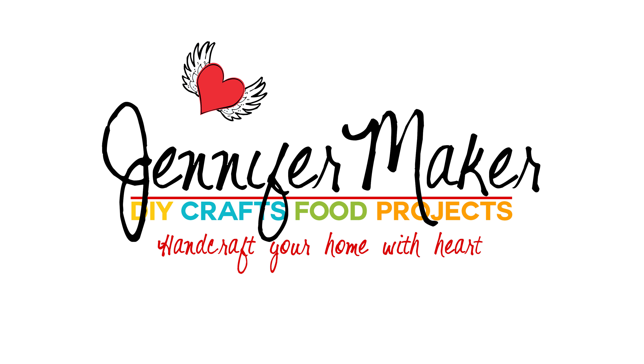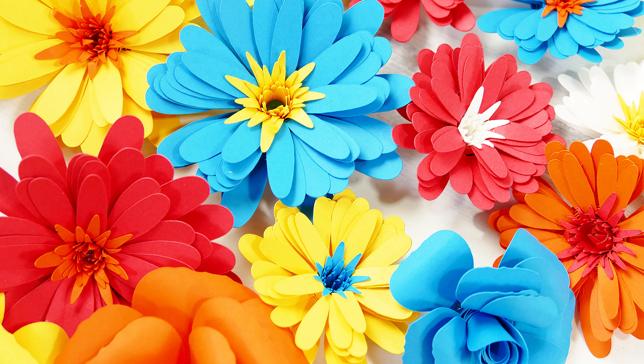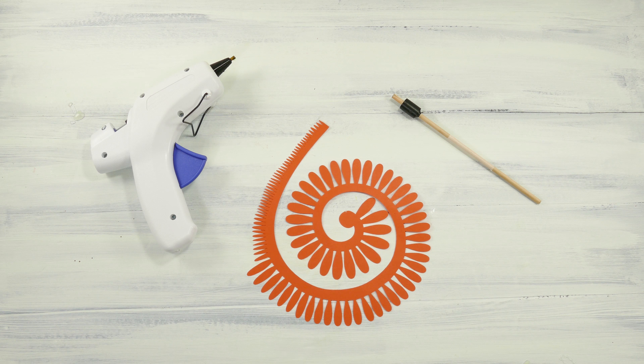Hello, this is Jennifer from the Jennifer Maker DIY and Craft blog. Today I'm going to show you how to roll three different paper flowers with a minimum of fuss. First we'll do a Gerbera daisy, then we'll do a carnation, and finally a rose. And all you need to roll flowers are the cut flower petals spirals, and you can find all three of these flower files free on my blog at jennifermaker.com.